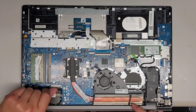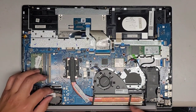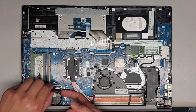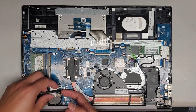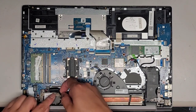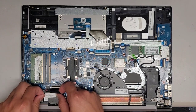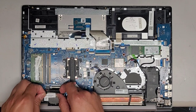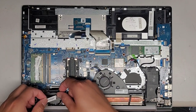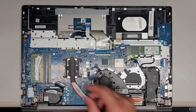Next thing we're going to do is disconnect the LCD LVDS connector. We're going to flip this latch. Once you flip that latch, you can go ahead and pull this cable out. You might have to angle the back up slightly — they put all this adhesive here so we're going to have to peel this up. It came out, and then we can un-route the cabling there.